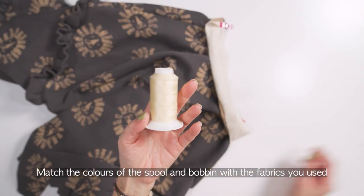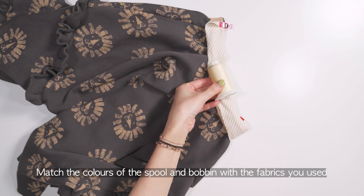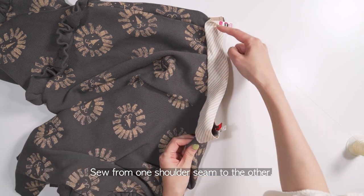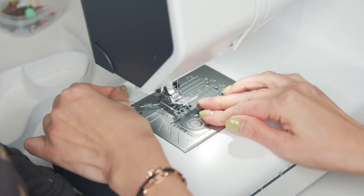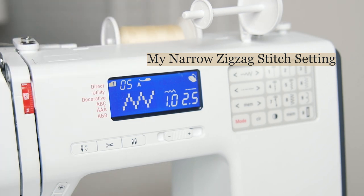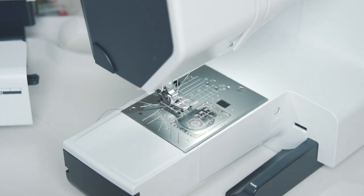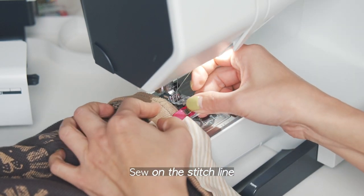I'm using a light lemon color thread for the spool and a dark brown color thread for the bobbin to match the colors of the fabrics I used. Sew on the stitch line with a narrow zigzag stitch from one shoulder seam to the other.